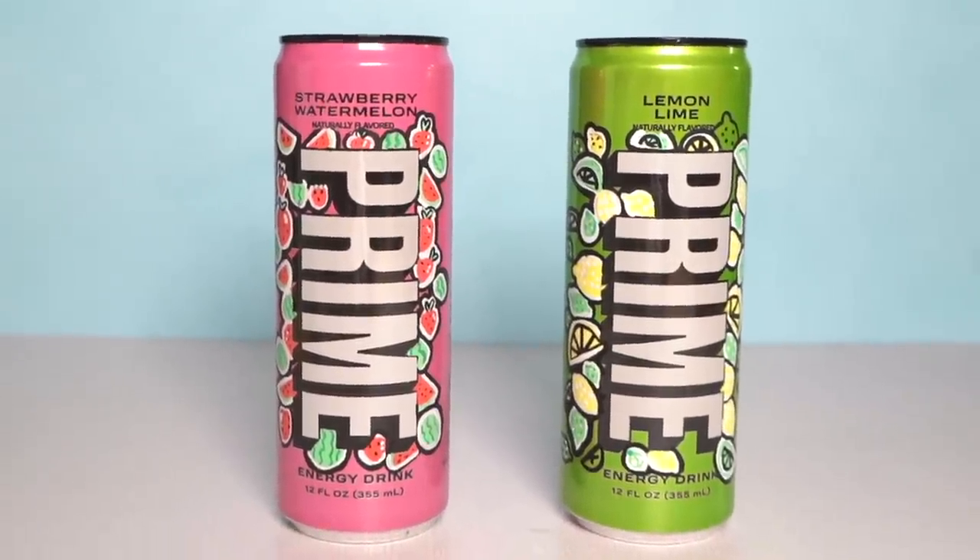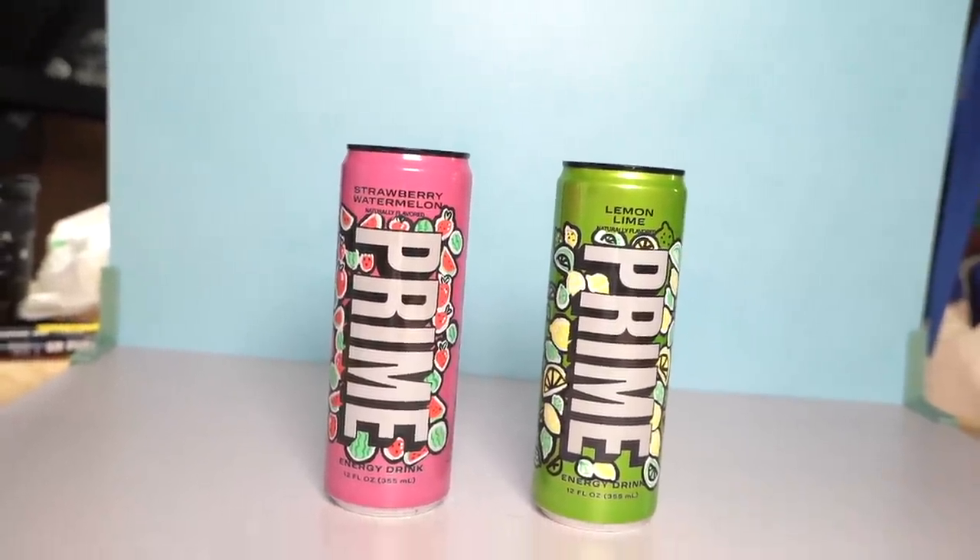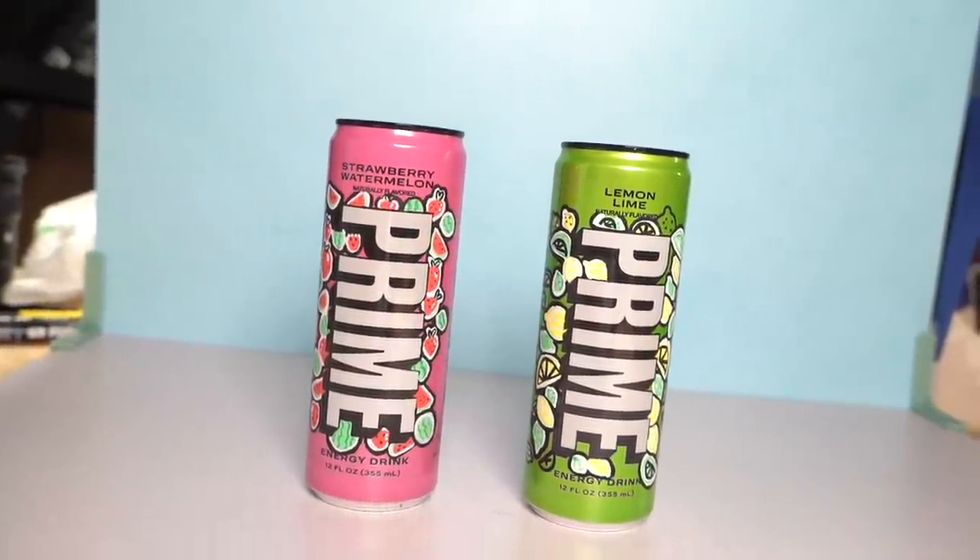So here's the pink and green side by side. Let me know which one you prefer and whether you think I just completely ruined it or if you would still buy Prime if it looked like this. Okay, let's get started on MrBeast's logo.